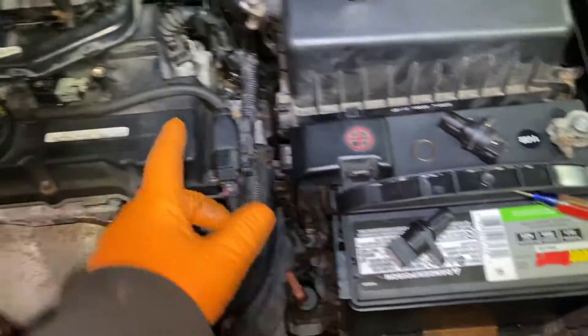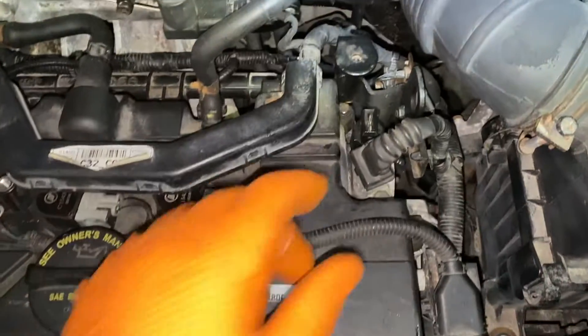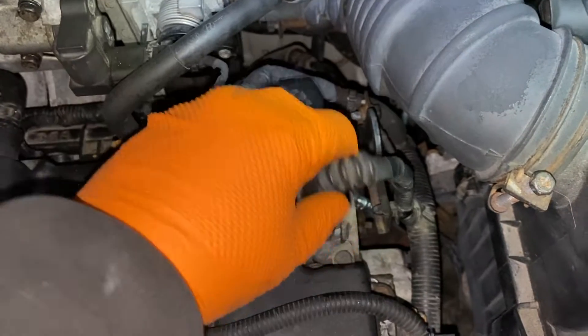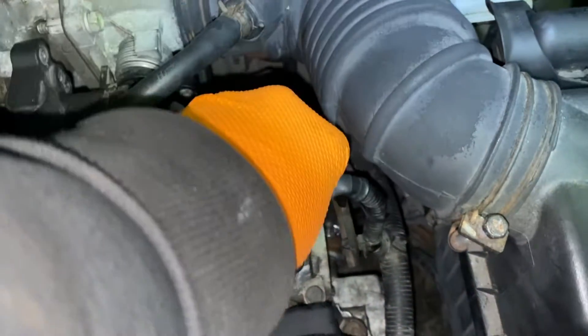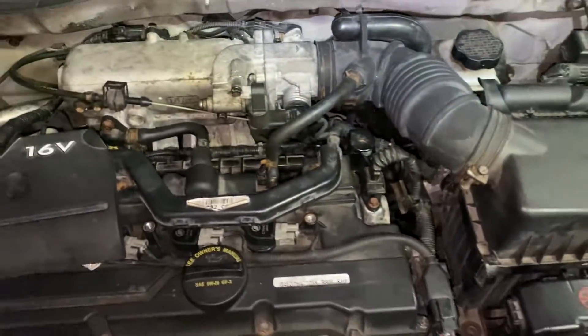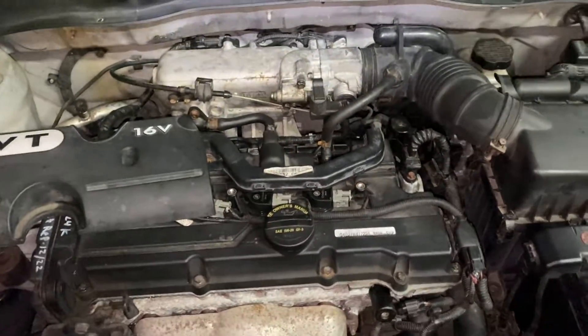Now we just install it — make sure you put it in nice and tight with the 10 millimeter, then put your connector back on. Make sure it's nice and tight, and that's it — simple one.